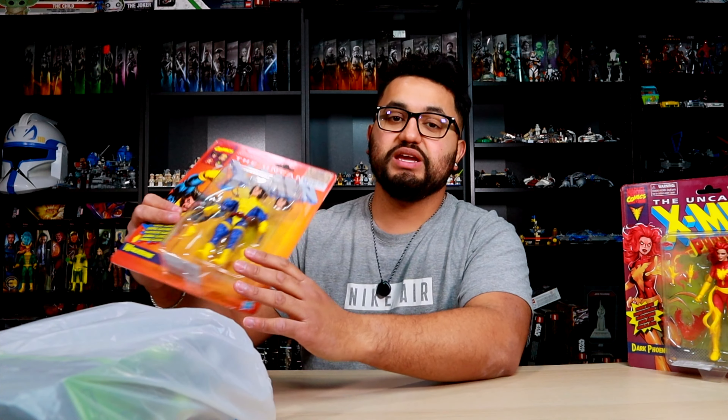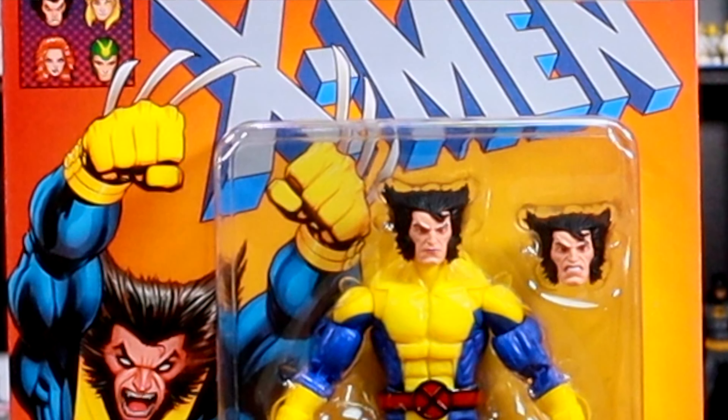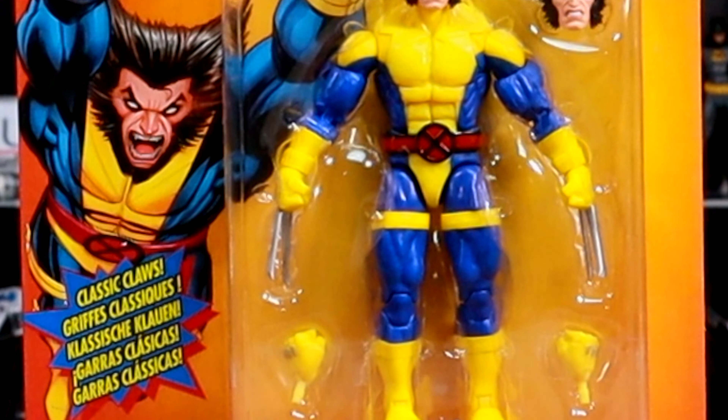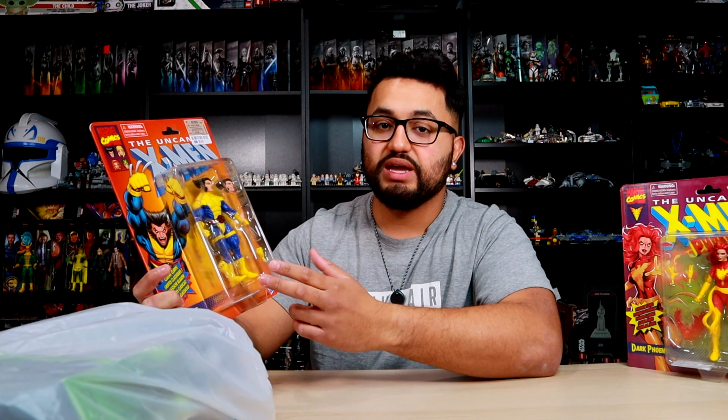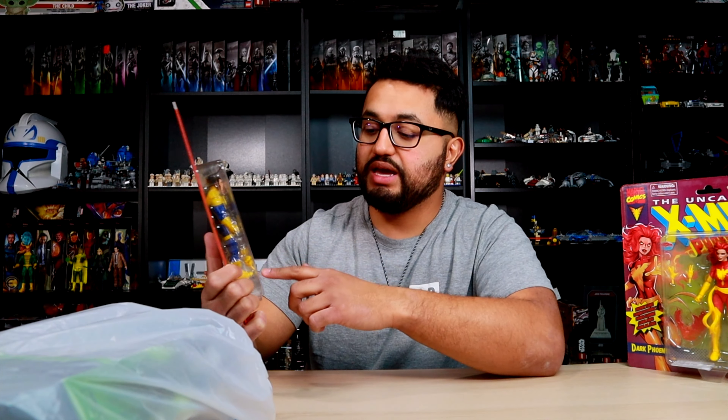Here we got a figure I've definitely been looking for — besides the Dark Phoenix, this right here is the Wolverine. You guys already know finding Wolverine is really hard, especially with Deadpool 3 coming out and everybody buying all the Wolverine figures. Here is the Uncanny X-Men Wolverine — he does come with an additional head sculpt and two fists.